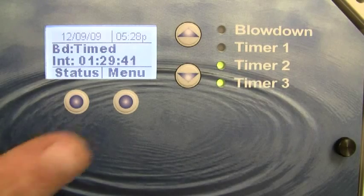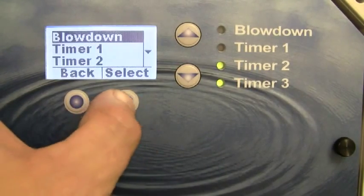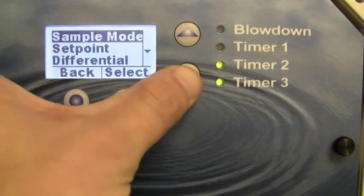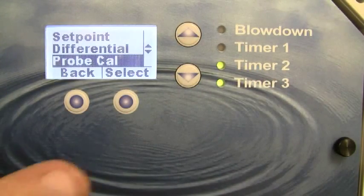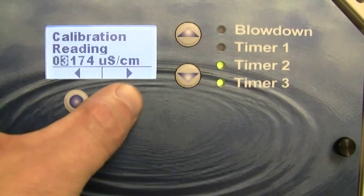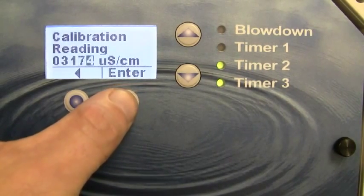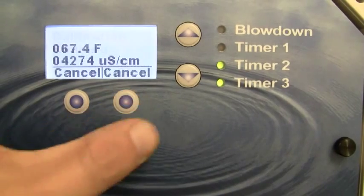Calibration is simple and intuitive. Simply press the menu button, enter the settings menu, then the blowdown menu, and arrow down to probe cal. When you press select, the controller will prompt you to enter a value that you can obtain with your handheld tester — this is the actual conductivity of the boiler. Use the arrow button to move over to the next position, change the values as necessary with the up and down arrow keys, and then press enter.